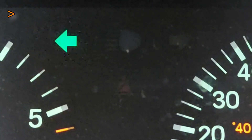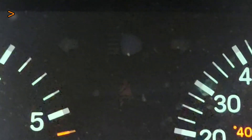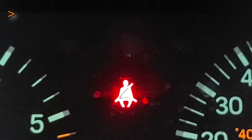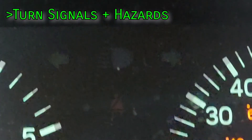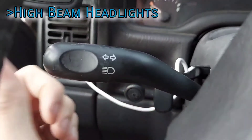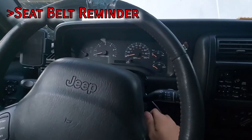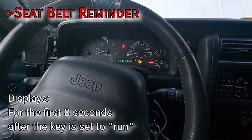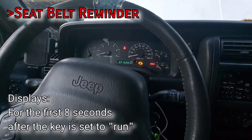At the top center, we have the left turn signal, high beam headlights, right turn signal, and the seat belt warning. The turn signal lights will flash with activation of their respective side, and both will flash with the hazards on. The high beam light displays when the brights are on — it's toggled by pushing the turn signal lever forward. The seat belt warning serves as a reminder to wear your seat belt and should stay on for the first eight seconds after the key is in the run position.